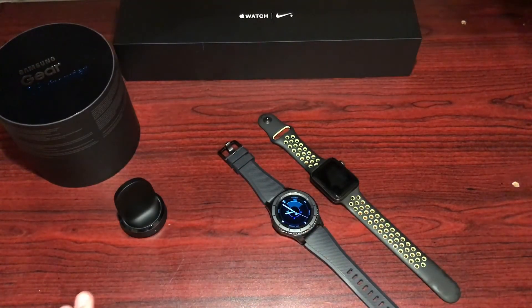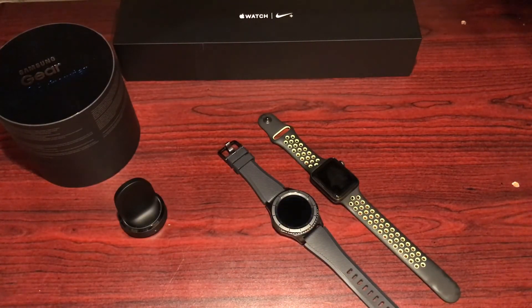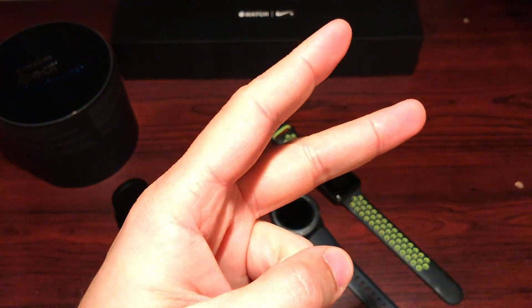Alright guys, that's been a quick unboxing and first impressions of the Gear S3. Keep an eye out for the comparison video covering both watches' software, and then a final review of each in the next week or two. If you have any questions or anything you want me to test or compare, let me know in the comments. Thanks for watching — peace.